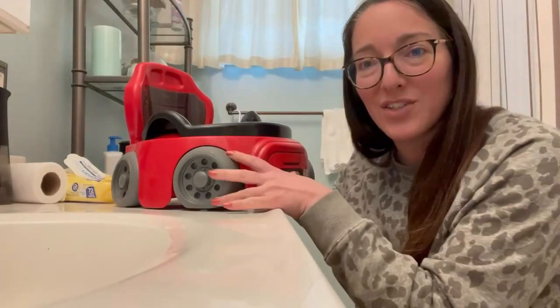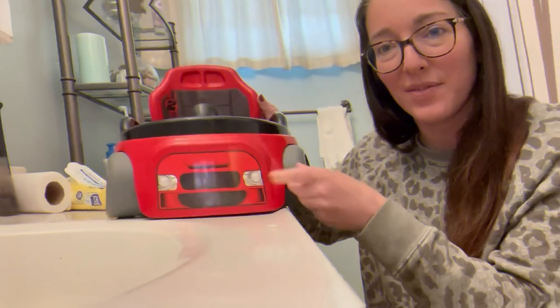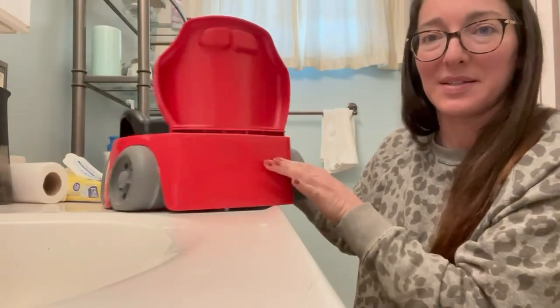Hi, so I wanted to show you this place for potty that we use for our toddler. It's in the front, if you want a look at the sides and back.